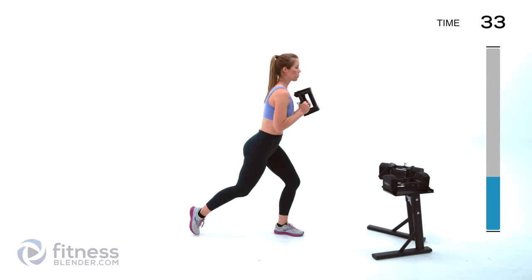Next up we're going to stretch the front of our thighs. If you need something to hold on to, go ahead and grab it. Otherwise just gently pull that foot towards your butt so you get a nice stretch through those quads.